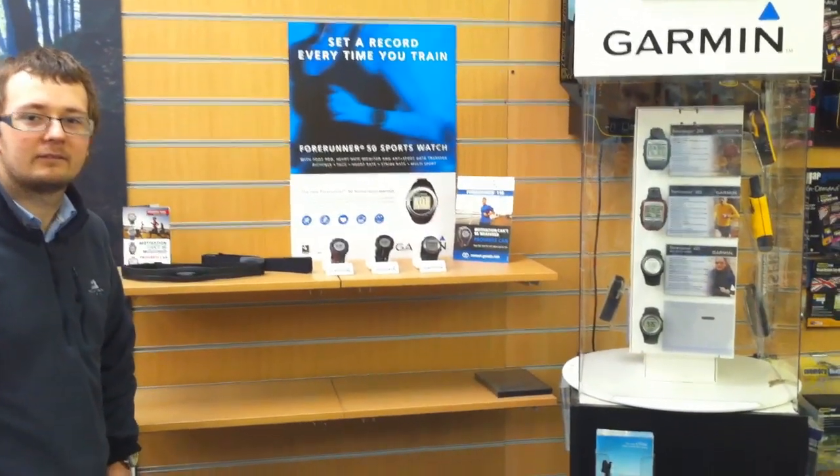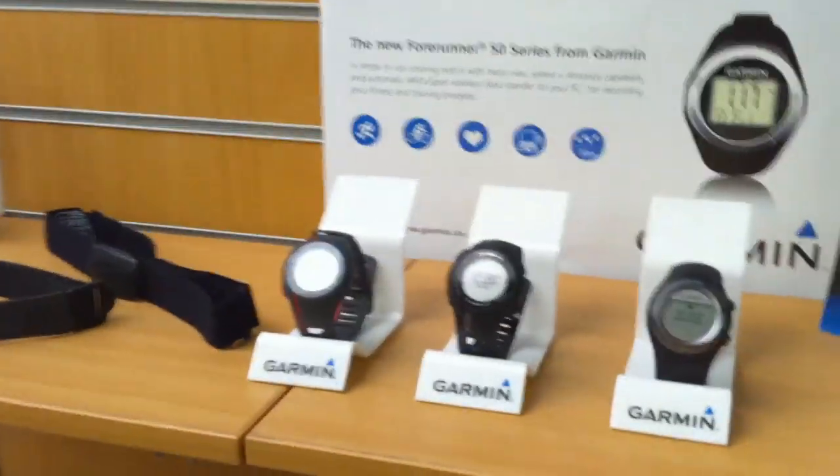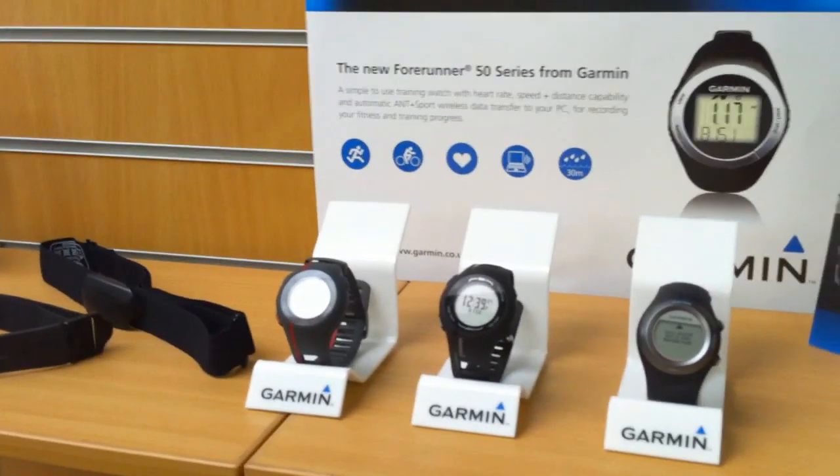Hi everybody, it's Scott here from Loving Outdoors and we're just here today talking to Tom about the Forerunner Ranges. So Tom, could you just take us a little bit through some of the products we've got here please?